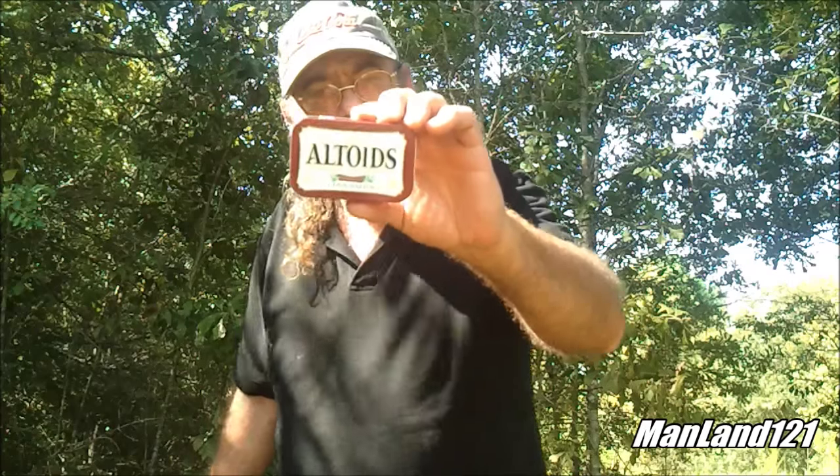Well howdy everybody out here in YouTube land, this is amateur artist Mark D Chandler coming at you once again from Man Land here on the YouTube site. I thought I'd show you the Altoids can - y'all know about them Altoids cans of course you do, everybody knows about these little dudes, you can do all kinds of things with them.